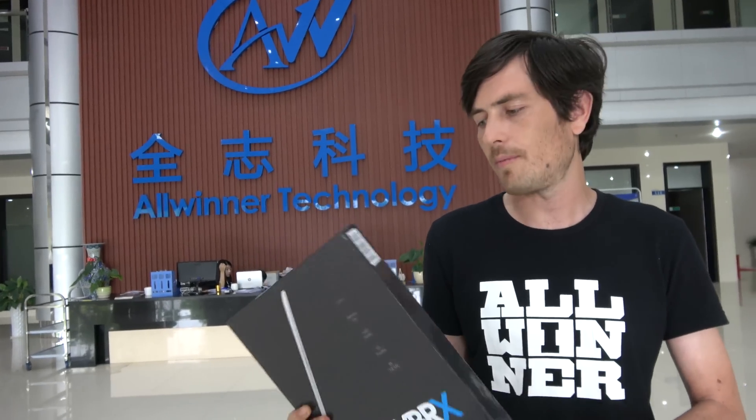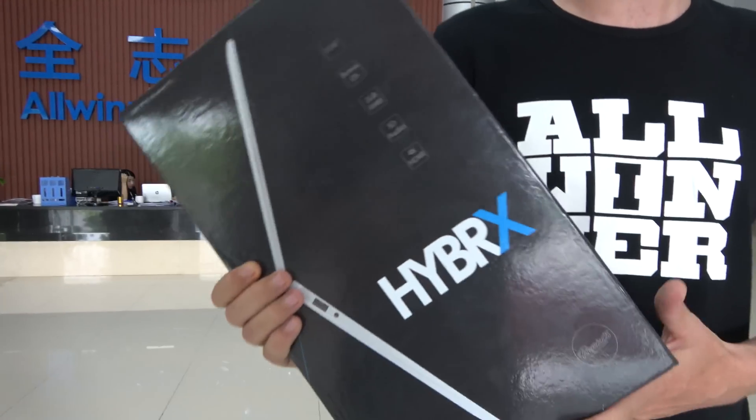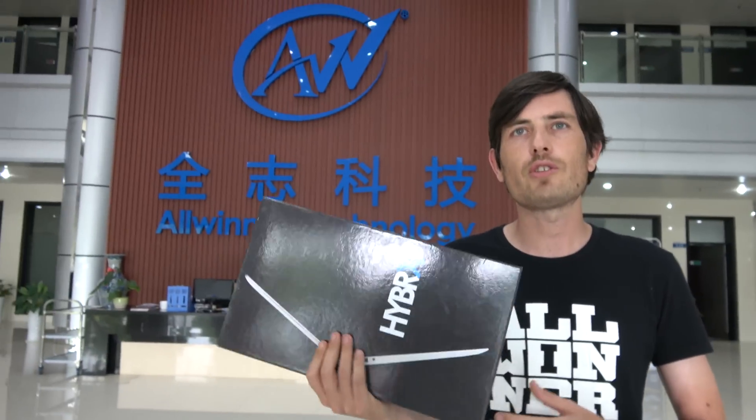There are a couple of versions of this machine. This is the 1 gig RAM, 16 gig internal memory version. They also do a 2 gig RAM and 32 gig version of this laptop.